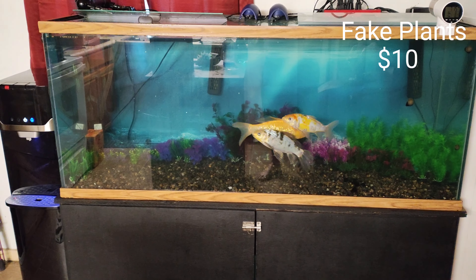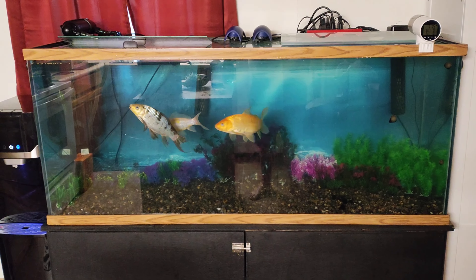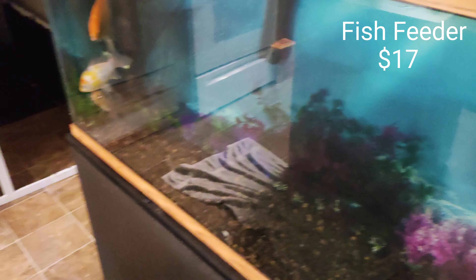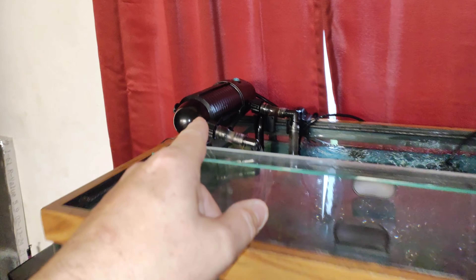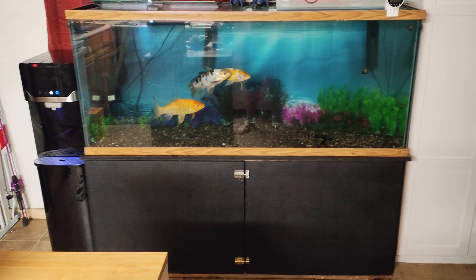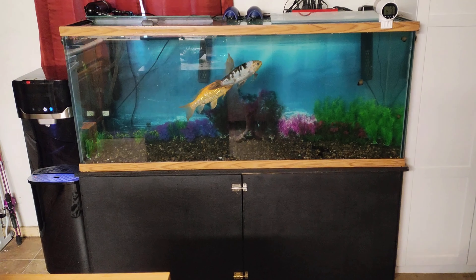So this is what it looks like for now — I've got a bunch of fake plants in there. Finally got the filter working after three hours of messing with it; I couldn't get it primed properly. I've got a fish feeder, and I'll probably get another one for the other side since there'll be a lot more fish. I've got the UV over there. This is the final look compared to the beginning of the video.